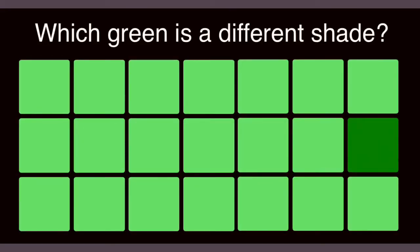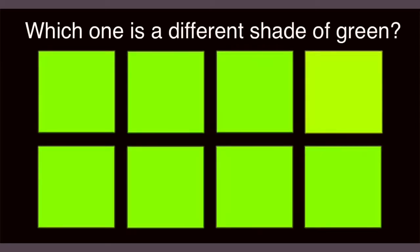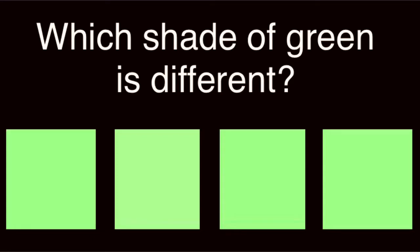Here's the first one — which green is different? If we put them all together, you can easily see which one's different. How about now? Which shade of green is different? If we put them all together, it's a little easier to see. All right, for your last one — which shade is different? That one was really tough. It's this one.